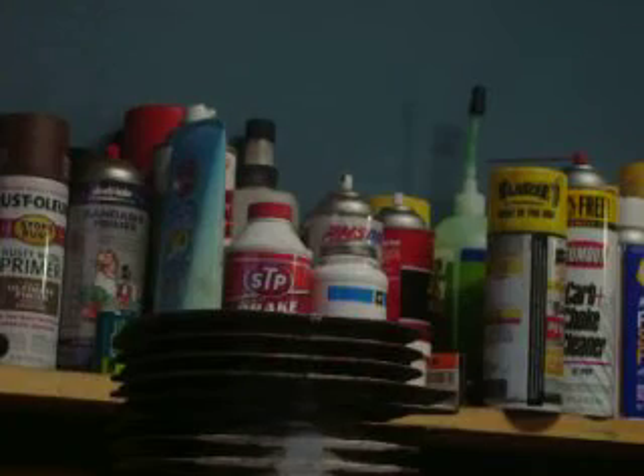There we go — cylinder number two is in. Sit it against the crank, pre-oiled. Everything is beautiful, that's the way it should be.